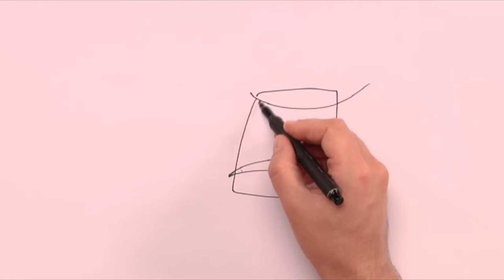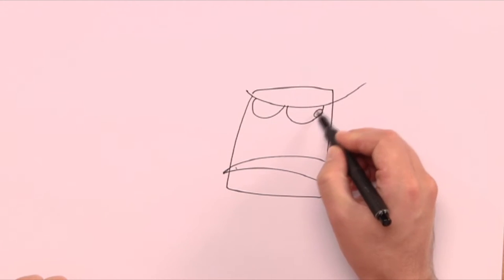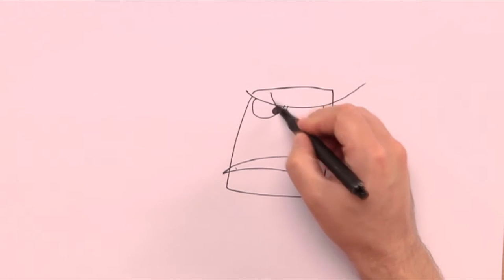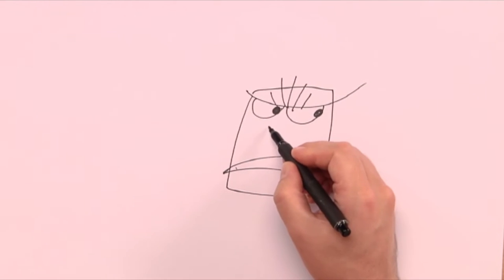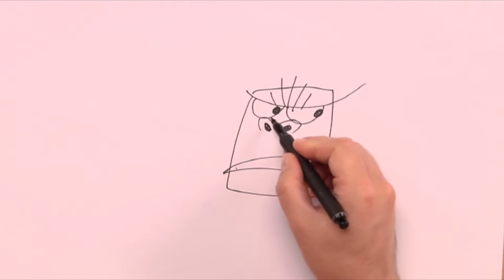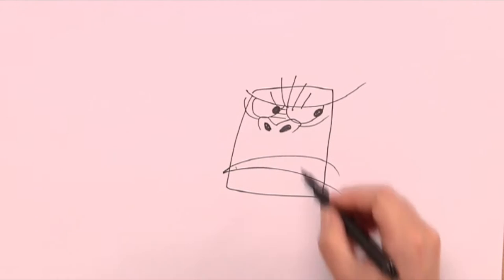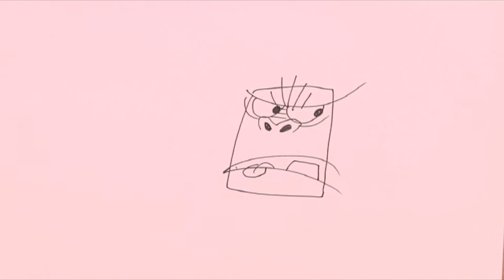The line on top becomes a pair of angry eyes, with a nose in the middle, and the other lines become an angry mouth. I just add in a tooth and a tongue, and then I can color the inside black.